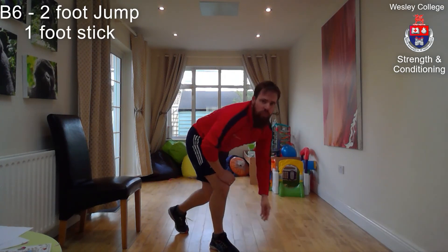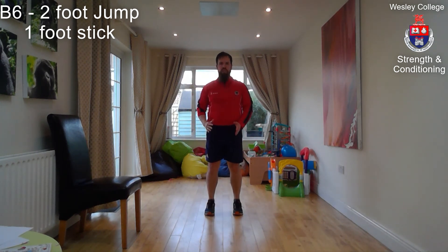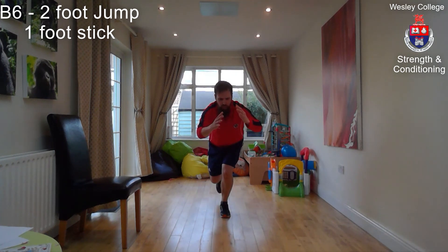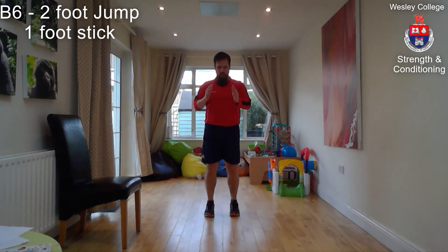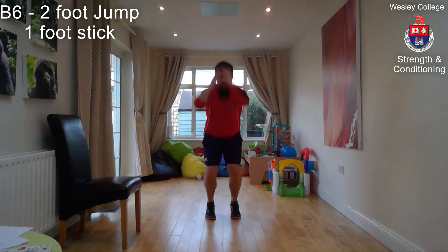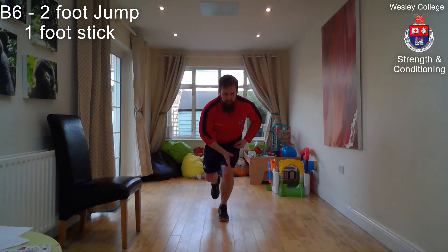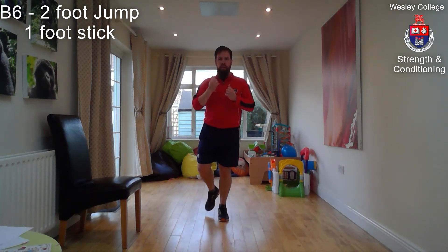Finally, exercise B6: jump squat with a single leg catch. Start on two feet, jump and land on one. Every time you land, hold for two seconds and make sure the foot is straight, knee is in line, hip is in line, and torso is upright — absorb into your hips and legs. As with day one, day two is B1 down to B6, repeated four times.